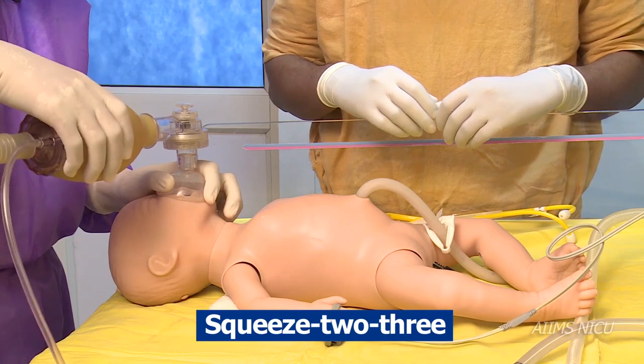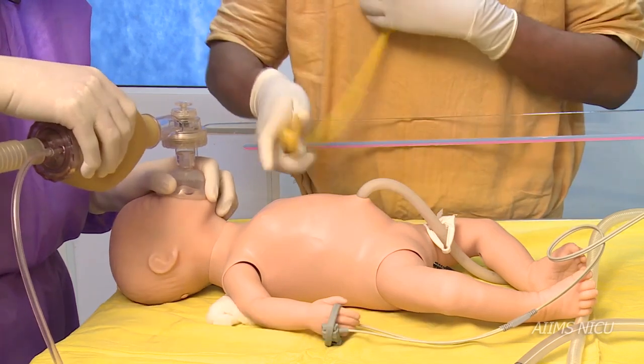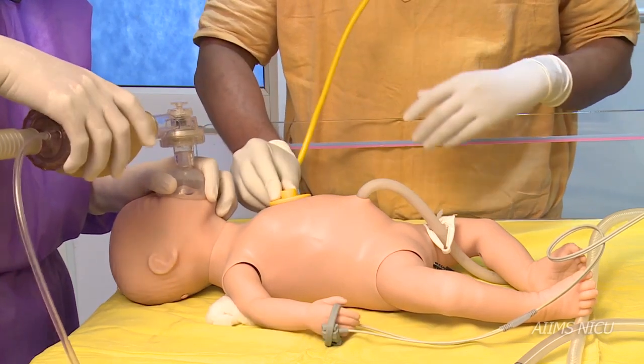Continue bag and mask ventilation for 30 seconds, then assess for an increase in heart rate and look for chest rise.